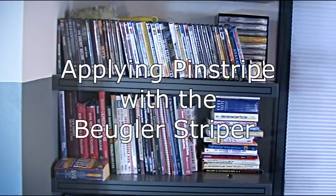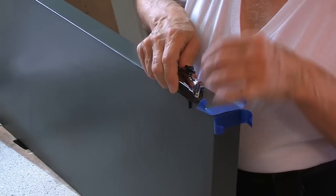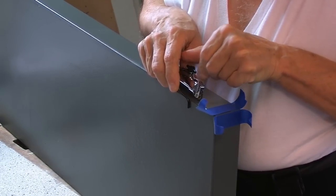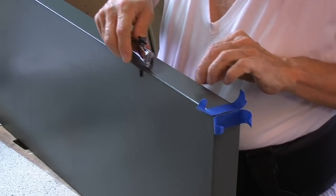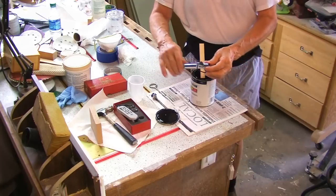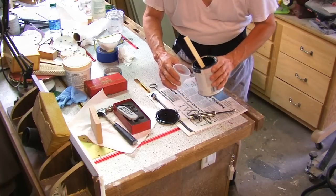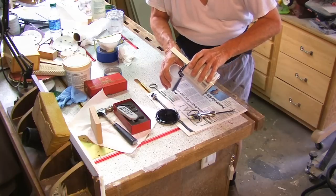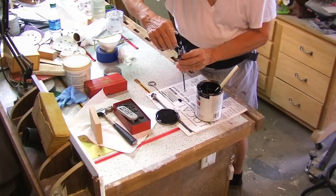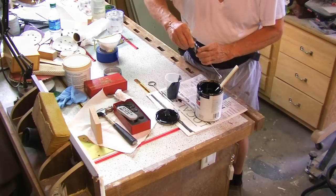Applying pinstripes with a bugler striper. First I assembled the bugler and set the guide to the distance from the edge I want the stripe to be. For these stripes I used regular off-the-shelf black enamel. Pull the plunger far enough out to allow room for the paint. You can use a straw to load the striper, however I prefer pouring from a cup. Replace the wheel assembly making sure it's lined up with the guide.